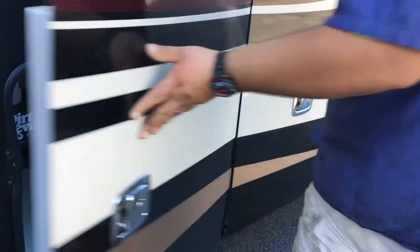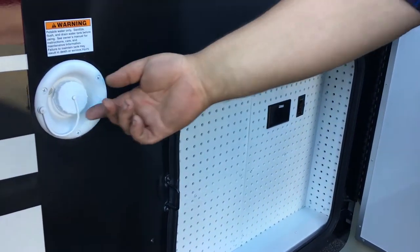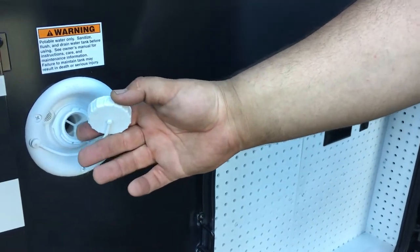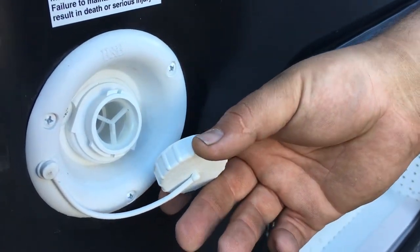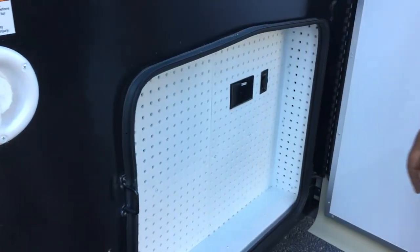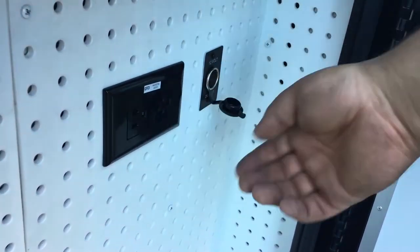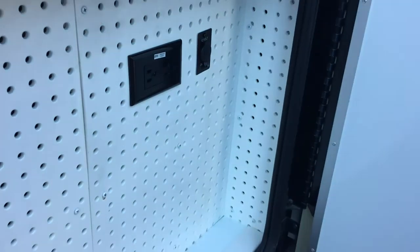Next compartment over — there's one on each side. This is your vent, and the other one is for filling the gravity fill of your freshwater tank. Just a cap — twist on. Inside here, you got a 12-volt outlet right inside here. Then you got your outlet, which is GFI protected — and the GFI is inside in the bathroom.